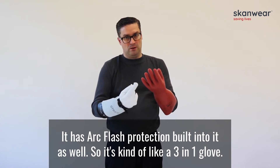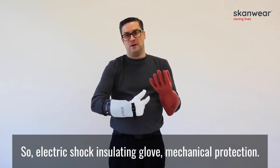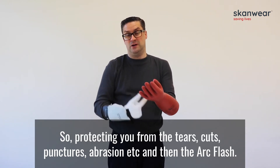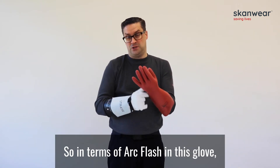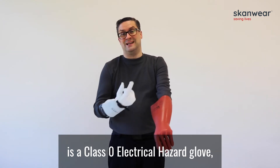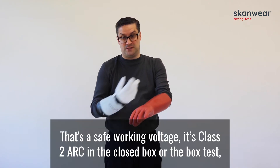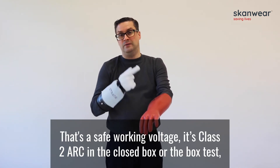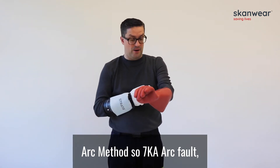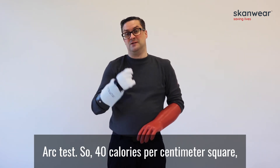So it's kind of like a 3-in-1 glove: electric shock insulating, mechanical protection — protecting you from tears, cuts, punctures, abrasion — and then arc flash. In terms of arc flash, this glove I'm showing you is a class 0 electrical hazard glove, so that's 1000 volts AC working voltage it will protect you from. It's class 2 arc in the closed box test arc method, so a 7kA arc fault. And then it's over 40 cal/cm² in the open arc test.